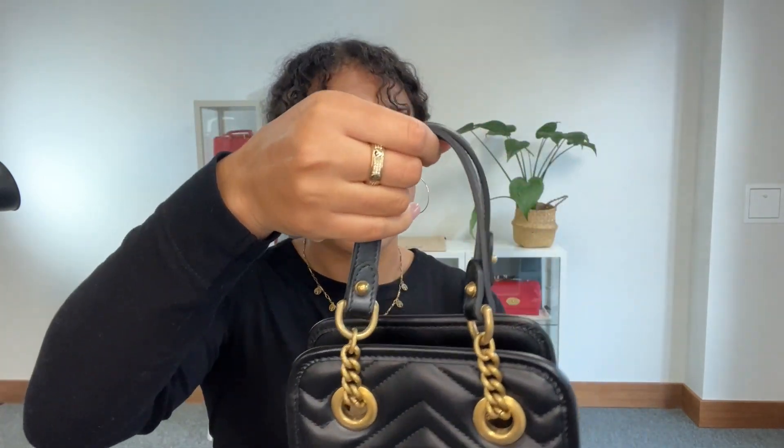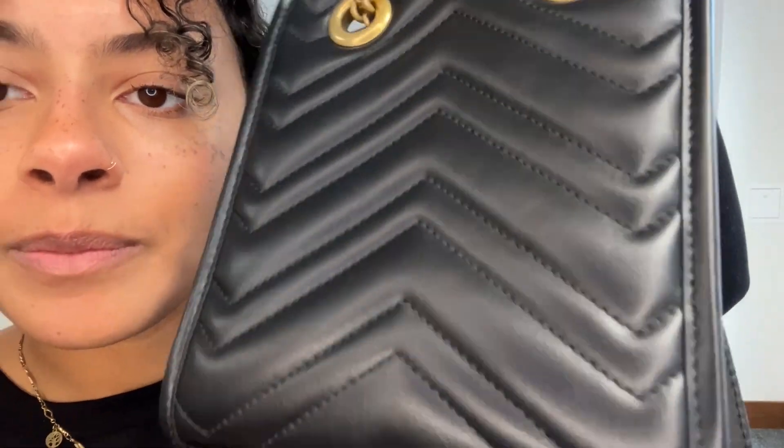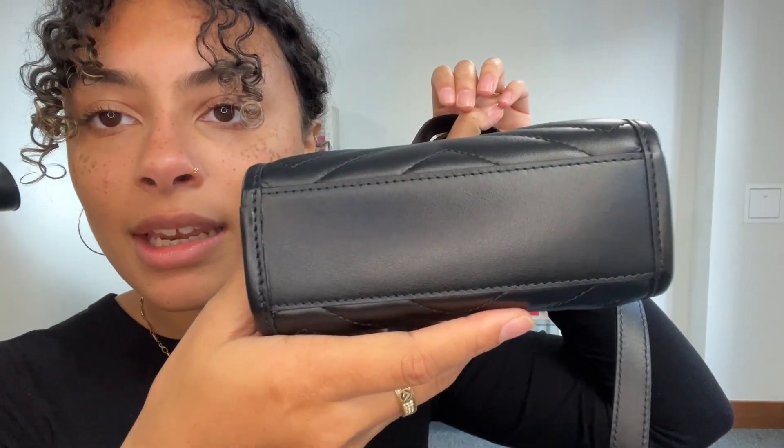Just signs that it has literally been owned before — not necessarily used and battered but just owned, taken out of the box maybe once or twice. But mostly it's in a pristine condition. So that's what we've called the exterior very good condition.